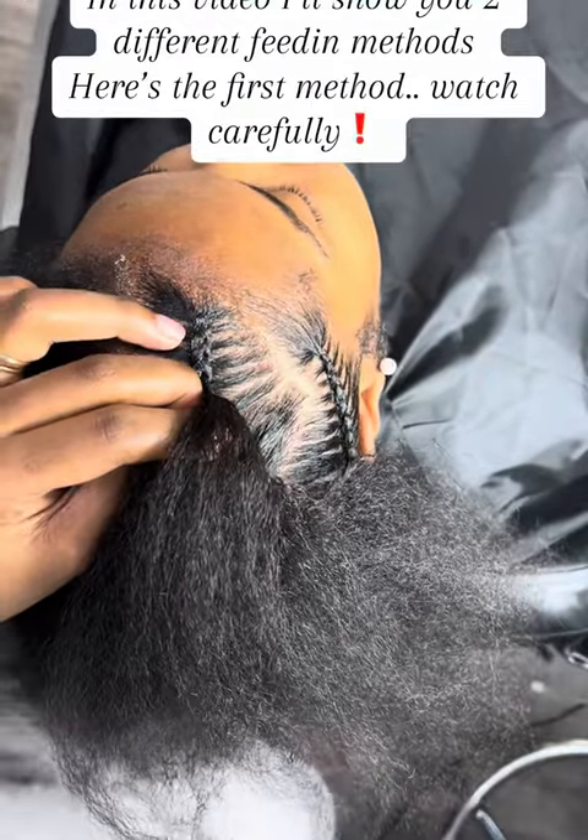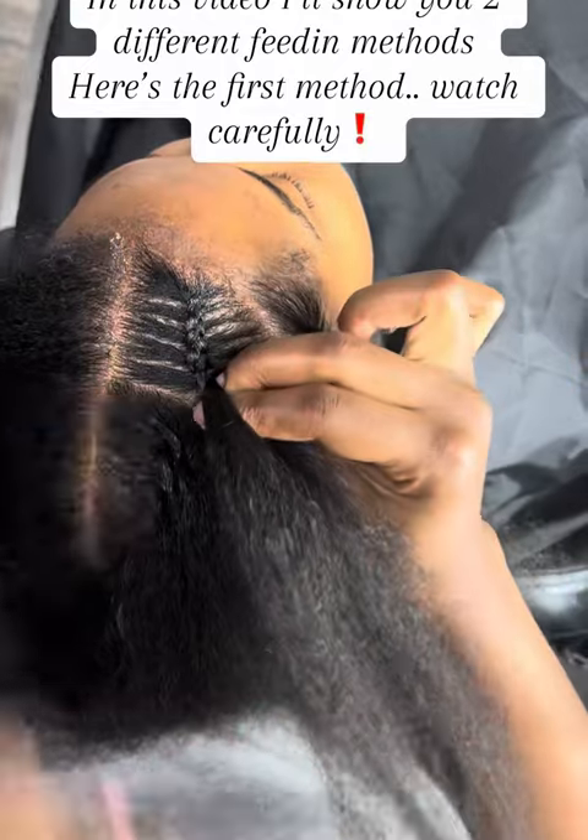In this video, I'll show you two different feed-in methods. Here's the first method — watch carefully.